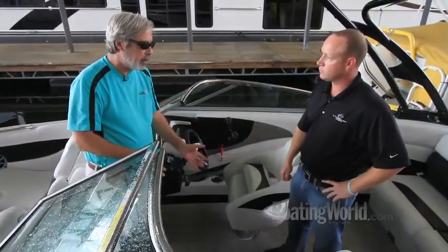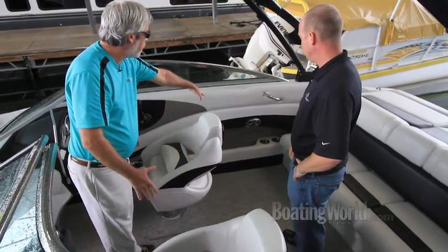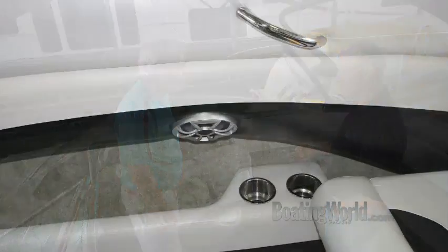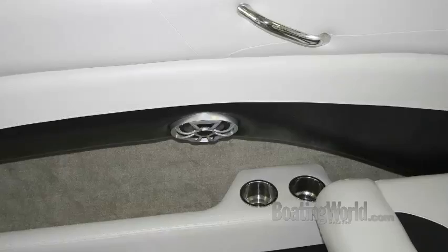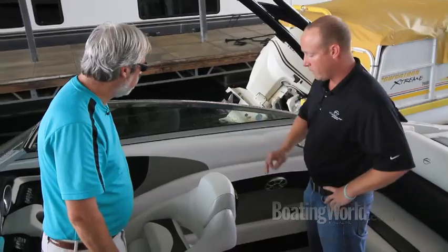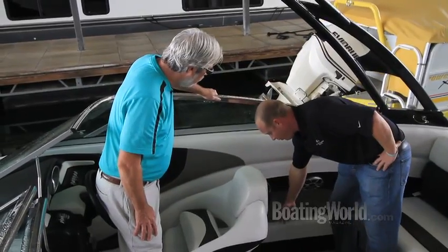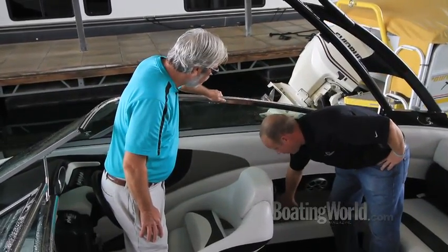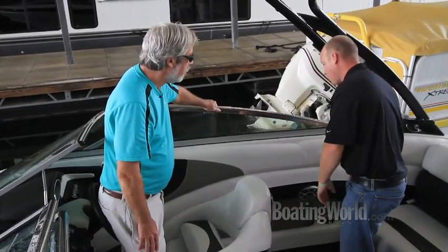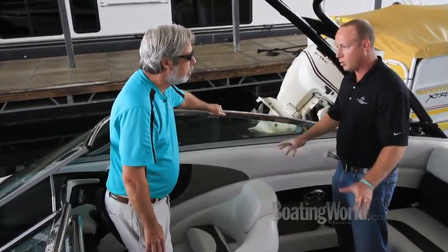One of the most unique features of this boat is the cockpit. Crownline builds certain models with a three-part production process: a deck, a hull, and a glass liner system. Using a glass liner for the floor eliminates the side wall running from the deck all the way down, giving you about 10 inches of additional storage in depth from port to starboard on each side, running the full length from the rear bench past the helm — a great place for towels, life jackets, and things you need quick access to.